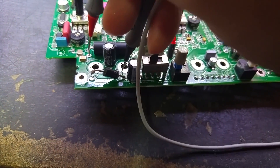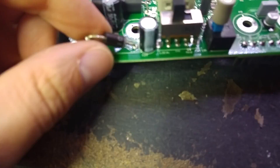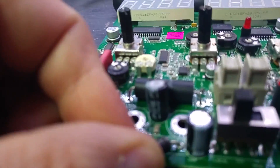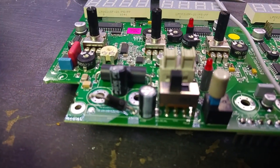Getting onto the output pads — sorry for doing this one-handed — there is no short on the outputs. There you go: bad diode. What is that diode? I can't tell — it's a 1N4001. I should have those in stock. Let's pull it out and replace it.